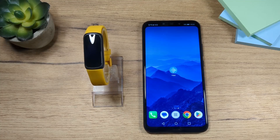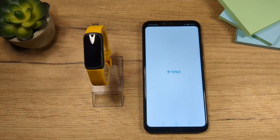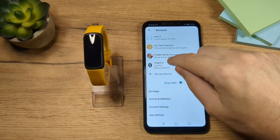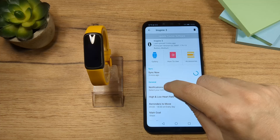Hey folks, I'm Mehdi. I have the Fitbit Inspire 3 in front of me and in this video I'm going to show you how to set up your notifications. To do that we need to open the app first. Then tap here on the profile, tap on Inspire 3, and then tap on notifications.